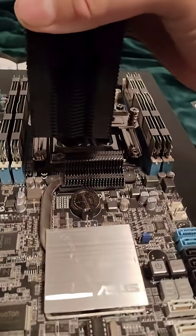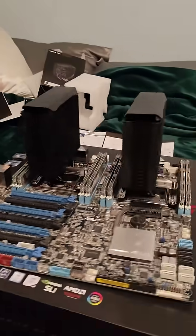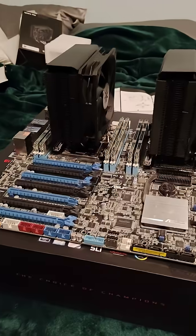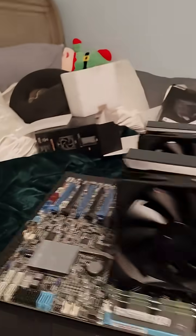Here's the cooler itself. Let's take off the little protector for the heat pipes — there we go. Now we're just going to screw it on. Here's the first one done, now I'm going to screw on the second one. Both coolers are on — finally I'm going to attach the fans and plug it in.